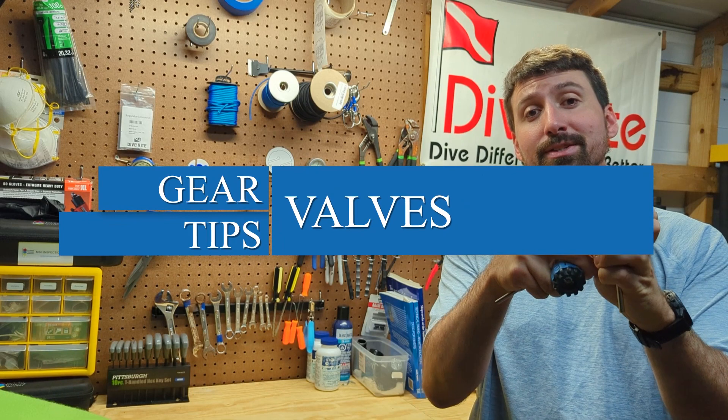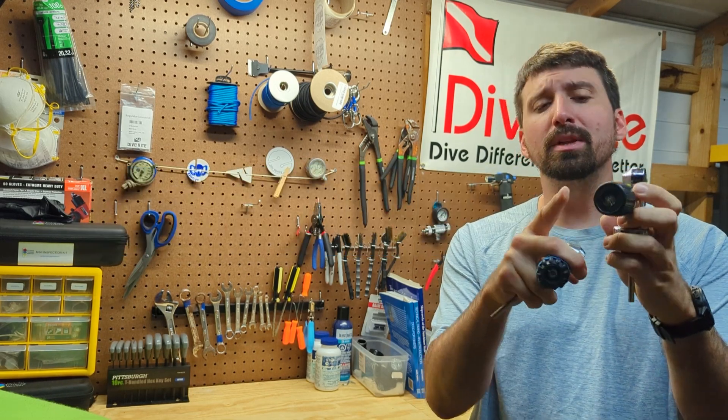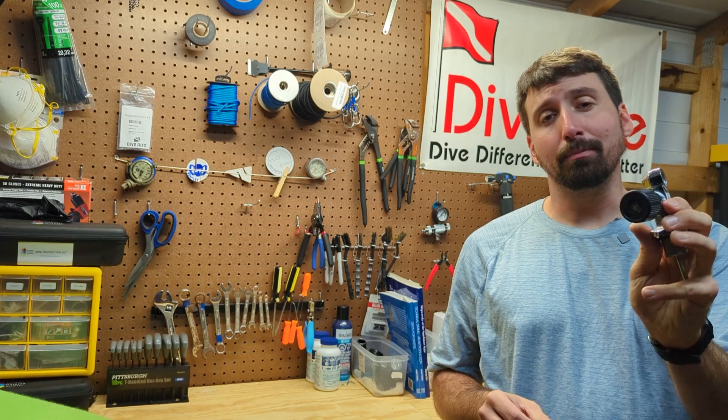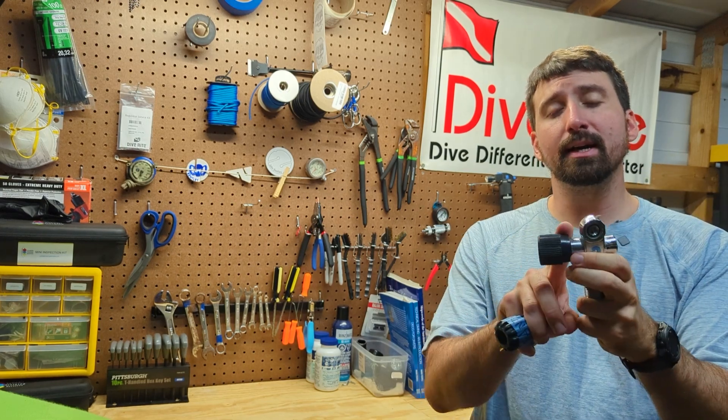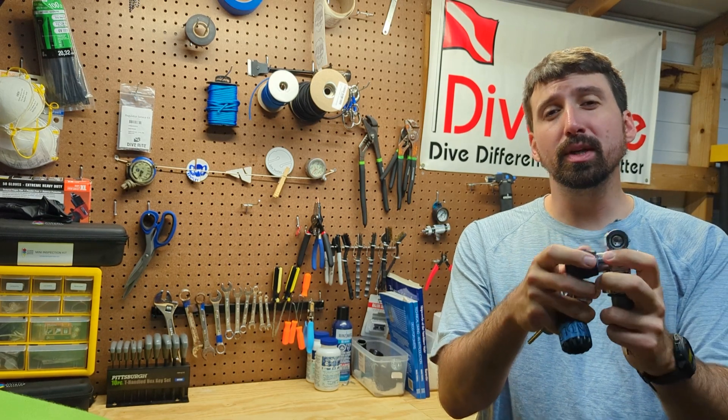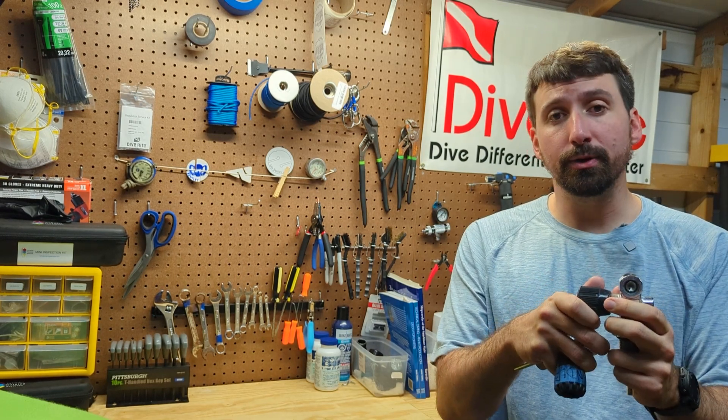Part of every pre-dive check is ensuring that this scuba valve is open, but let's take a look inside to see how it actually works. These valves are not complicated. They have some parts on the inside that need to be replaced on a regular service, and that service should be conducted by somebody who's qualified to do it.